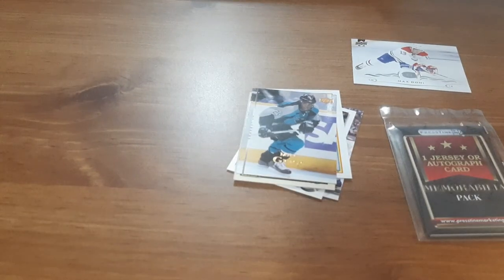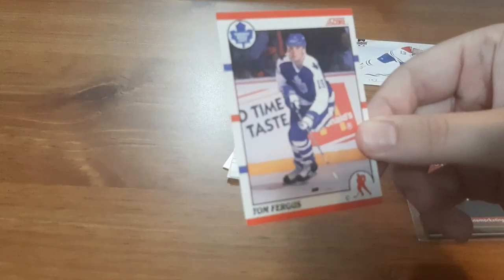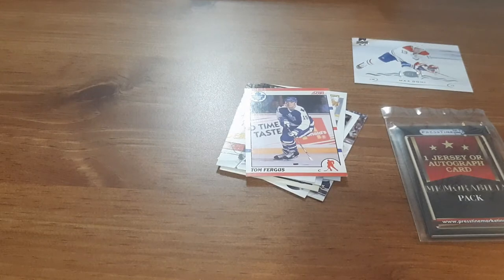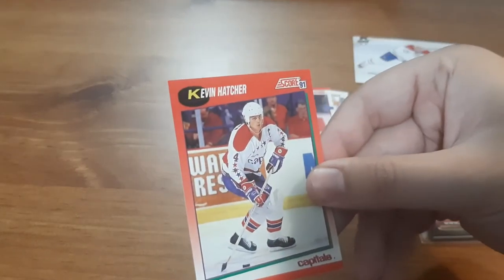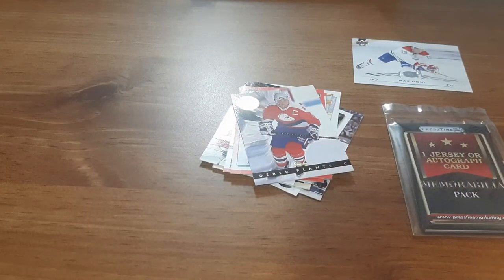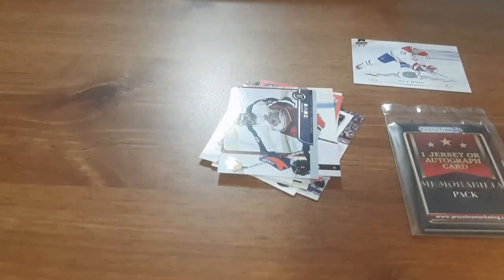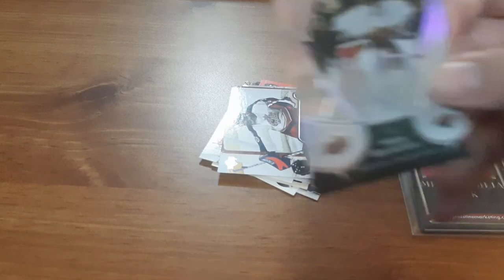Wow, I wasn't expecting that. I'll save the jersey card till the end — I just gave away that it was a jersey card, not an autograph, but still. Nathan Horton — I forgot that was in this pack. Tom Fergus. Kevin Hatcher. A Derek Planté. Mark Dennis — that one's pretty cool, I like the design. That will definitely go in my goalie PC. Nicholas Backstrom — another goalie one for me.